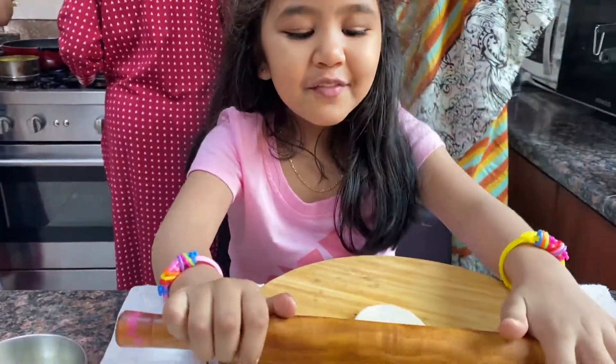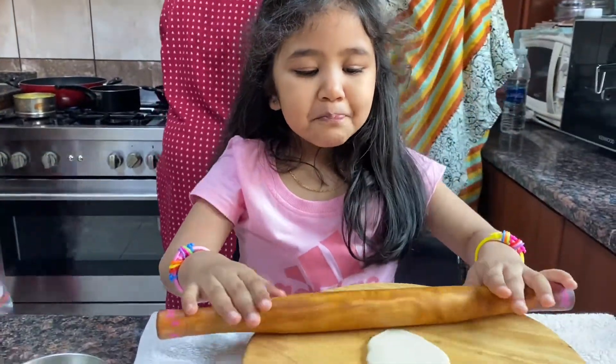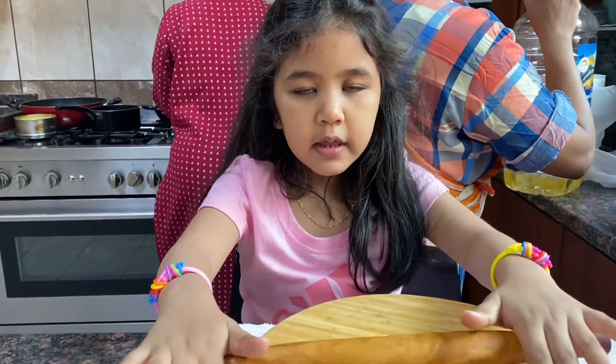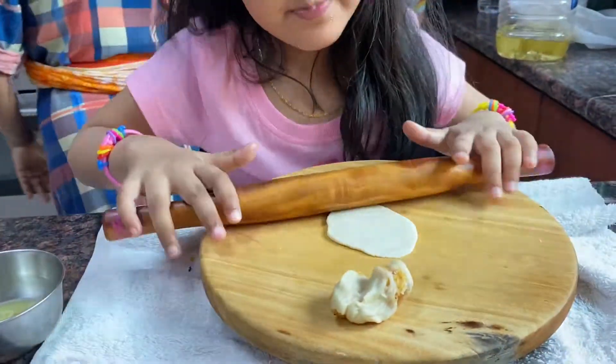I was taking a video yesterday on my mobile, and then it got the robot effect, but on my mom's phone there's no robot. So I'm making this video on the facade.